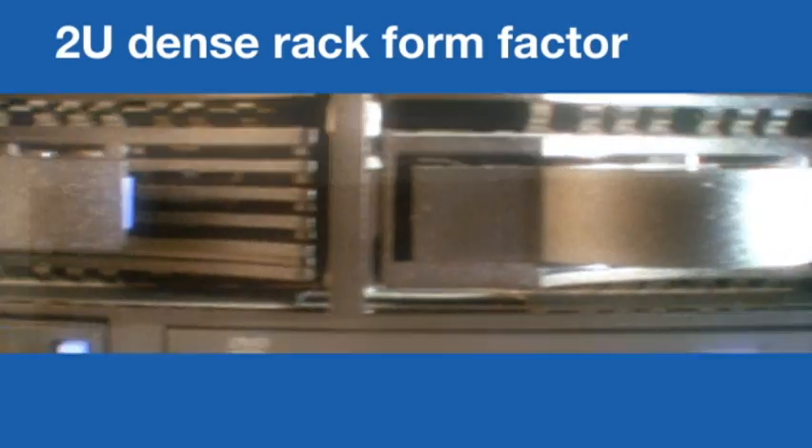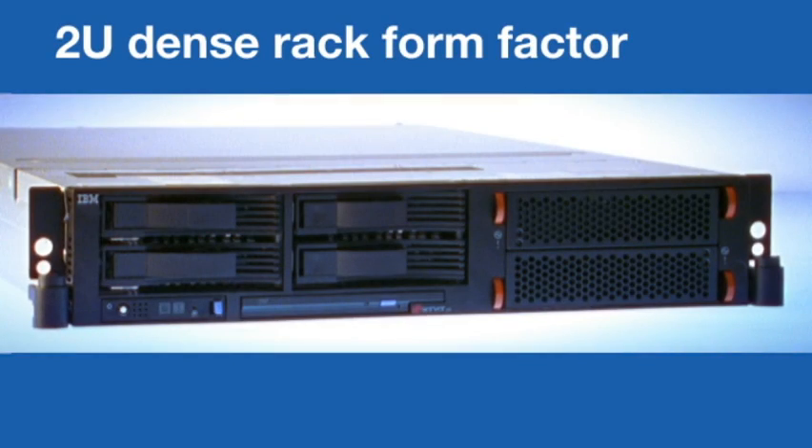IBM is extending the game-changing eServer P5 performance and flexibility into the smallest packaging yet. So here's where I really let them have it. I say, it's tiny. You can pack a lot more of them on your rack. And get this — there's the option to run multiple virtual servers on each one. So now they're mad for it.